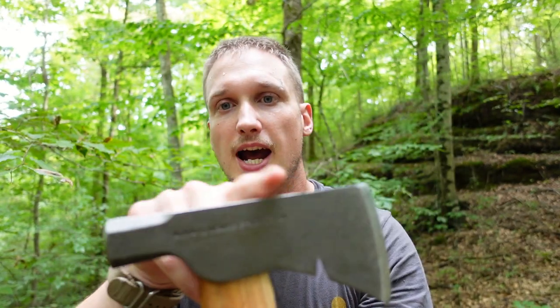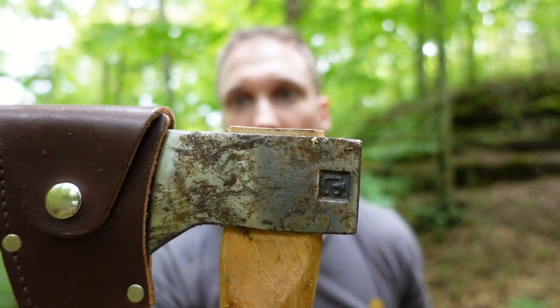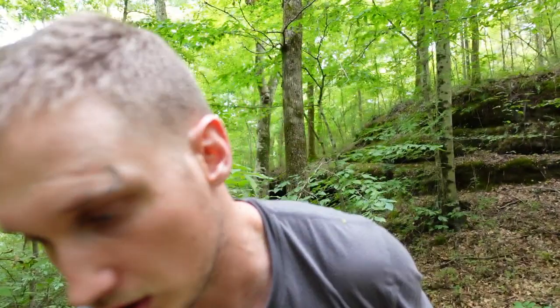The top is cut off flush here. A premium axe is going to have a bit of the handle sticking through — it makes a stronger bond.